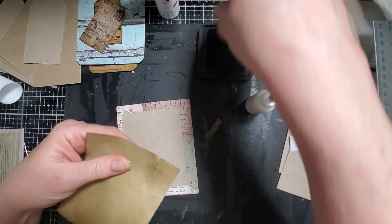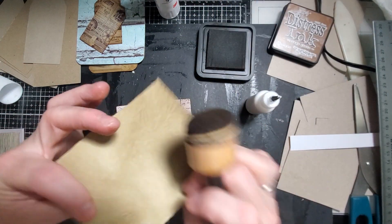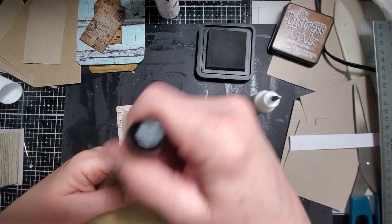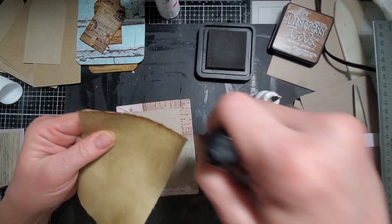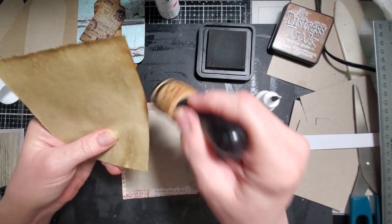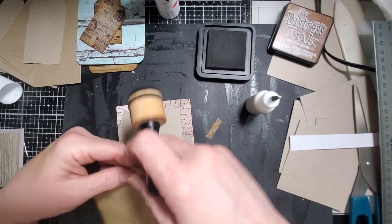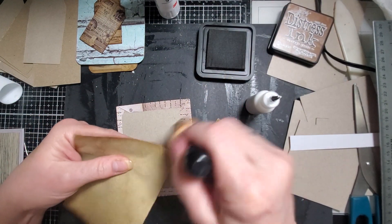We did eat our last bit of ice cream last night and I told him I think we need to stop with the ice cream. He agreed but he's very sad. I'm like, babe, we're putting on weight because we're eating too much junk, and we're especially eating too much ice cream.